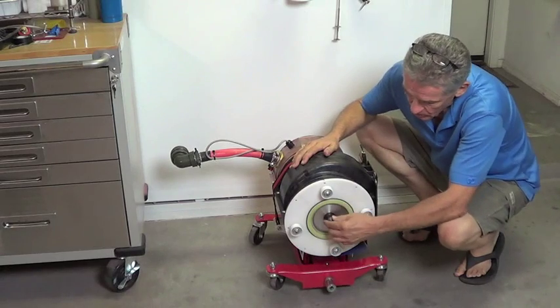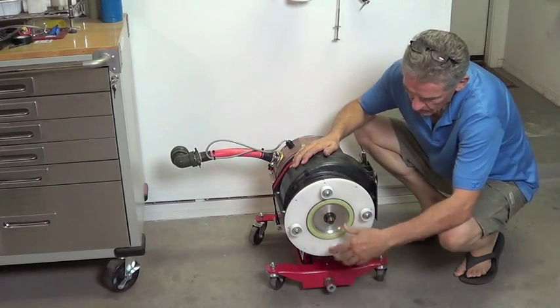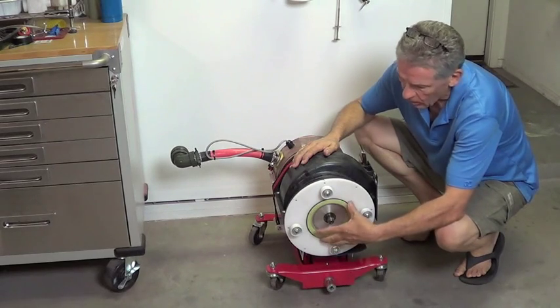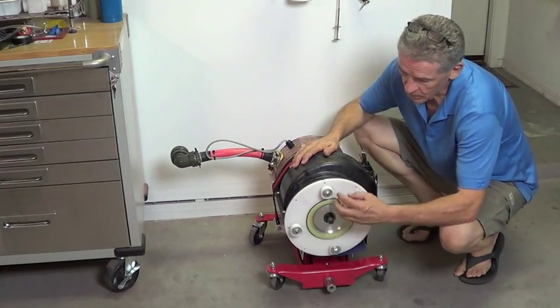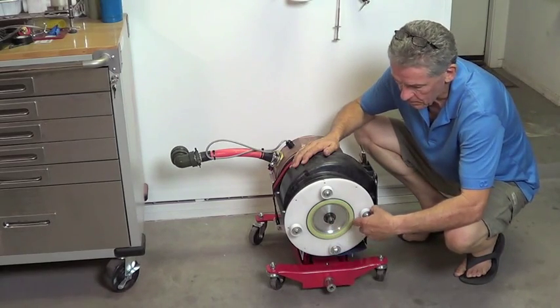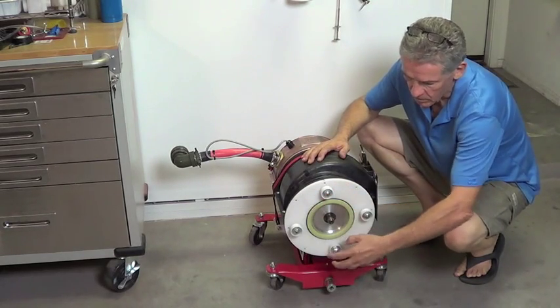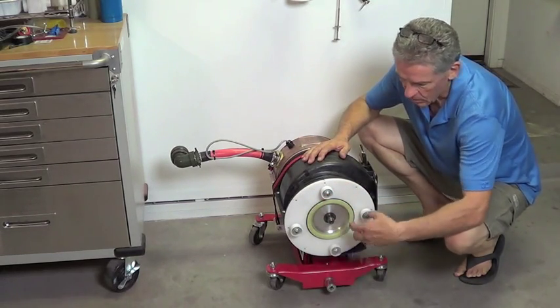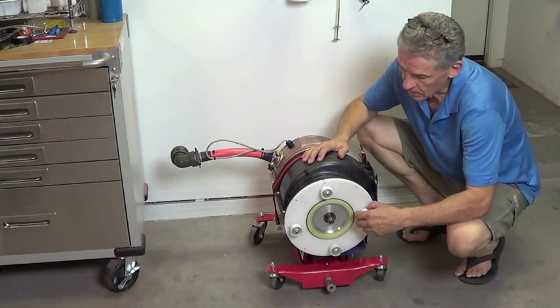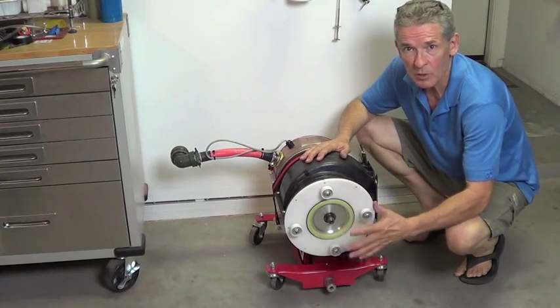This is the business end — the output shaft — and it's all isolated. There's a big isolation plate here and an isolation ring here. The threaded rods that run through that create part of the mounting system are all isolated, isolating the motor from the transmission.